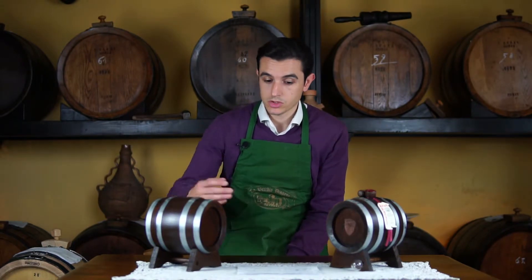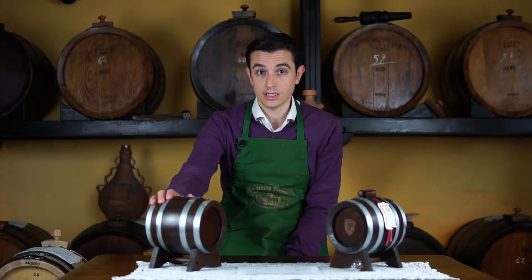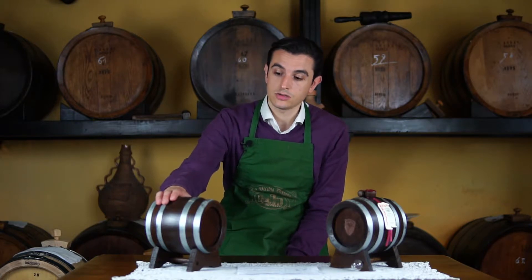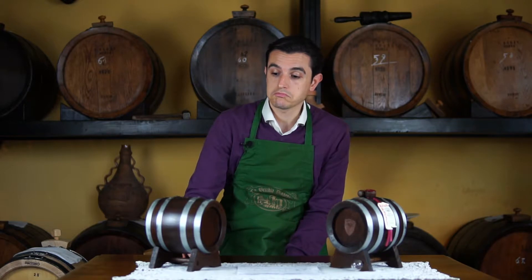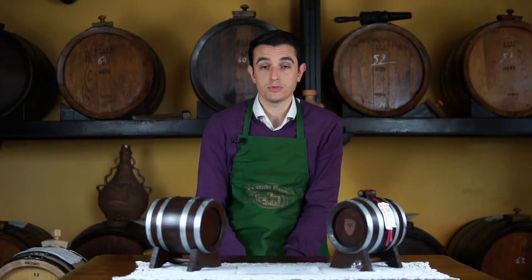Make sure the cask is never empty — with no vinegar the barrel will dry and gets broken easily. Check periodically the vinegar inside and when you notice it's already maybe half of the volume, so half a liter, just pour inside new balsamic vinegar and keep aging it.